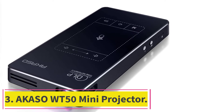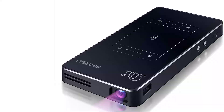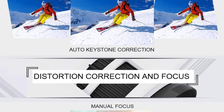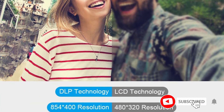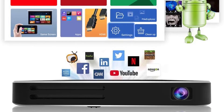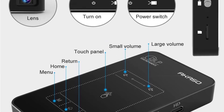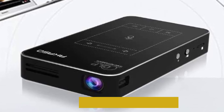At number 3: Akaso WT50 Mini Projector. The Akaso WT50 Mini Projector is a practical choice thanks to its Android 7.1 OS, making it a versatile device you can use for many purposes. It uses advanced DLP technology for superior image quality and 854x480p resolution, so you'll get clear images with no blur or fuzziness. It has a 30,000-hour bulb life and can be used even in brightly lit rooms thanks to its 50 ANSI lumens of brightness. You can also connect other screens via MHL connection for multi-screen sharing, or hook up your laptop to boost its resolution for clearer images.